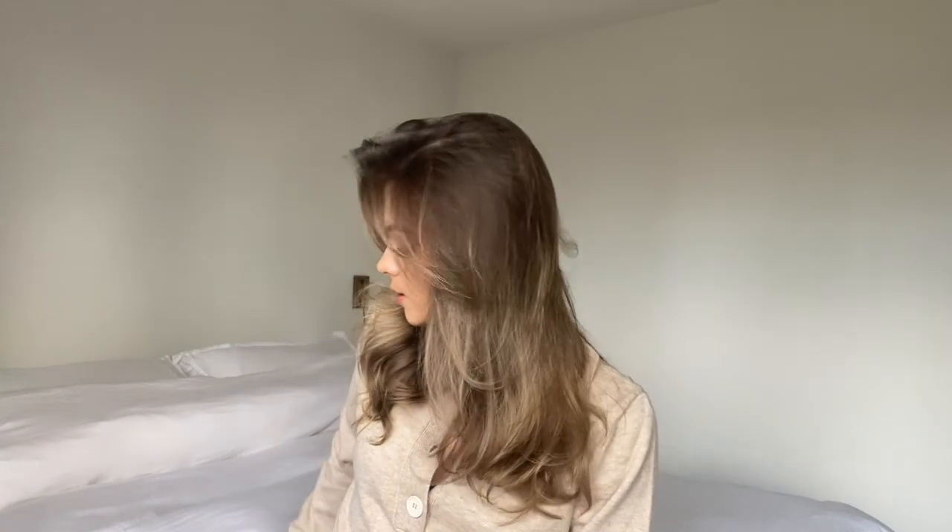Hello everyone, welcome back to another YouTube video. Today I thought I would show you how I use the Dyson Airwrap. I get so many questions about how I use it and my tips. I have a video on my IGTV but I thought it'd be good to post one here on YouTube so it's a little bit more in depth. You can see how I'm using the curling barrel, the round brush, and also the hairdryer. Let's get into the video.